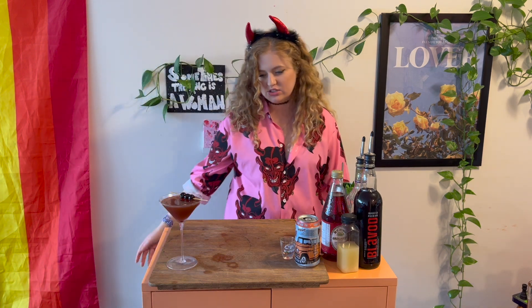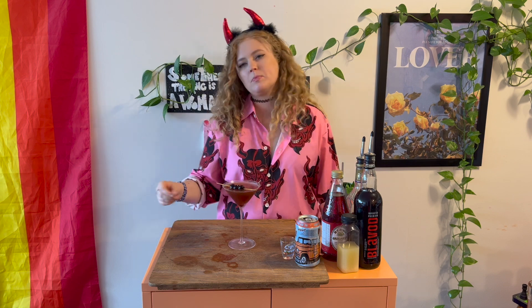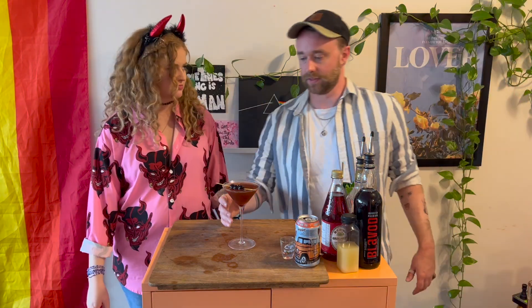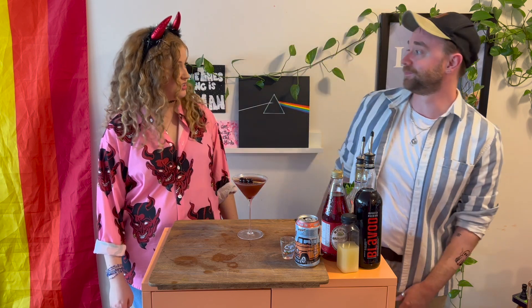Guys, this is our eviltini — let's give her a little taste test, shall we? Oh, she slaps! I knew she would and she does. It's sweet, it's delicious, it's boozy — it's bisetti, it's bisetti!